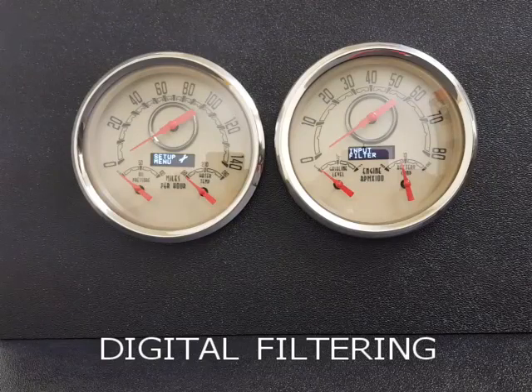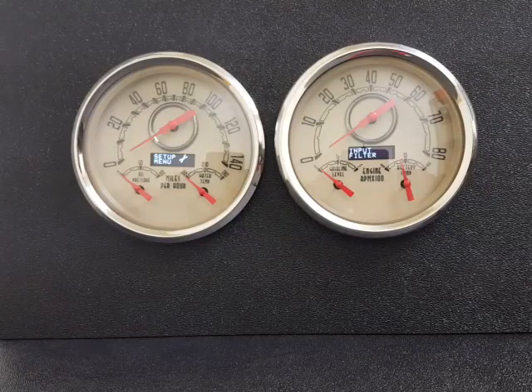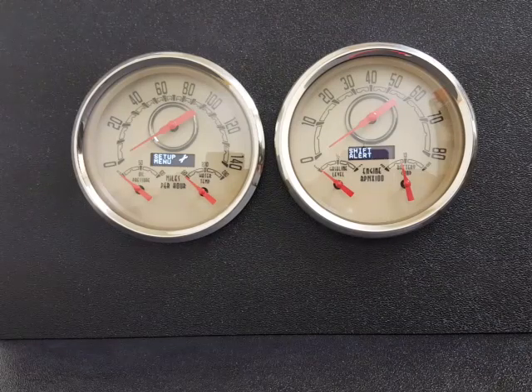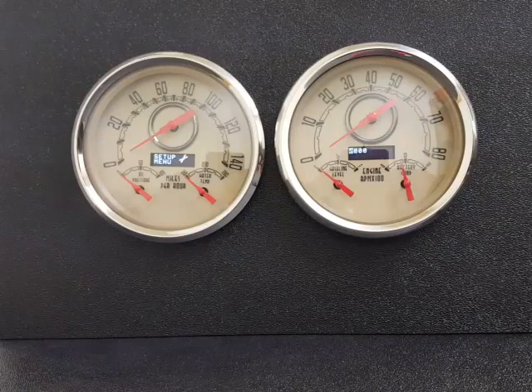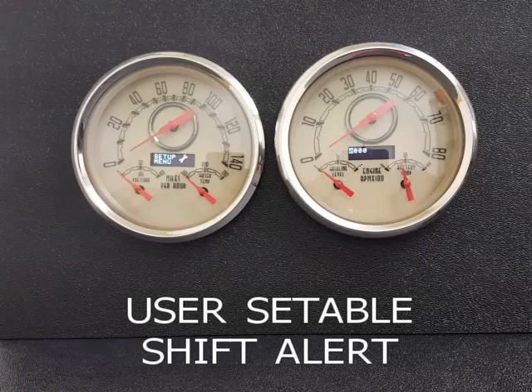Input filter — you can select from three different digital settings you can use for whatever type of input you have: if it's a coil, an MSD box, PCM, whatever — we have a setting for that. This is your shift alert setting. You can go in there and set the RPM number at which you'd like to display a shift warning on the screen.